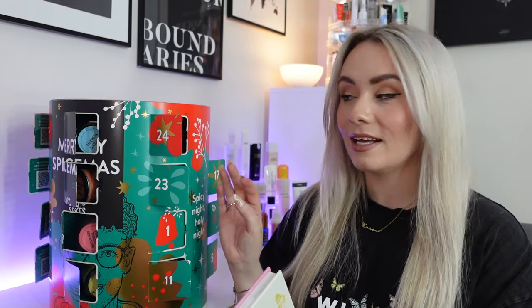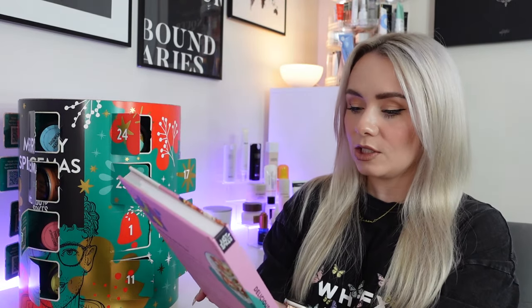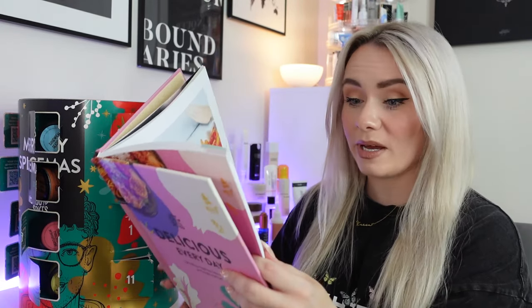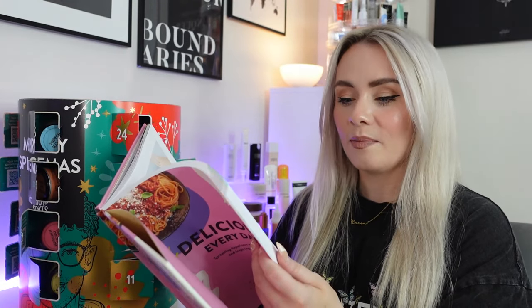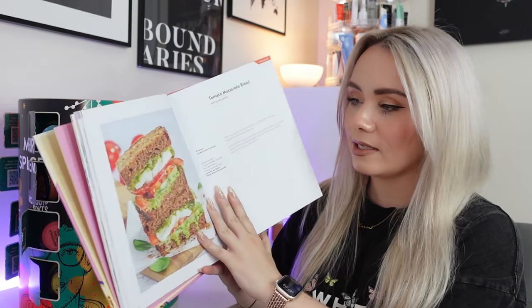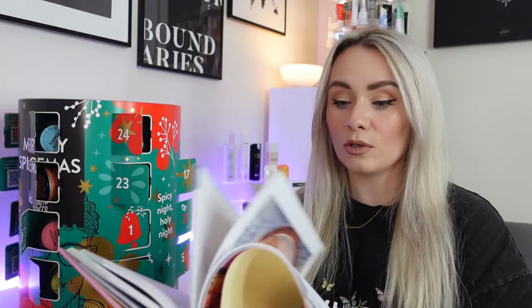So those are the 24 different spices inside the advent calendar. I honestly didn't know that many spices existed, and I didn't expect them to be ready-mixed. When I thought it was a spice advent calendar, I just thought it was going to be general spices. But this is amazing because they're pre-mixed — you can literally just add them to dishes and transform them super fast. This is also the book it comes with: 'Delicious Every Day — Spreading Happiness with Simple and Inspiring Food.' It's a hardback book and it's a really nice gift on its own if you wanted to keep the spices for yourself.